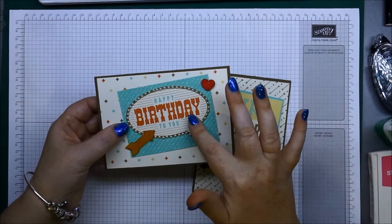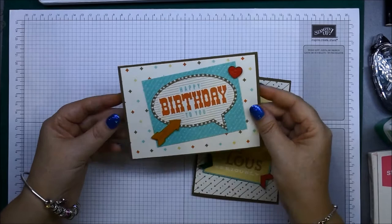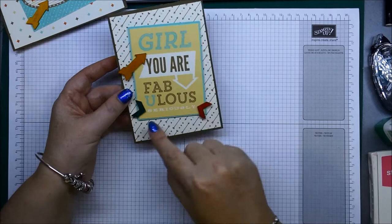They're always the ones I have left over, so I thought I'd use them. You don't have to put the pearls on if you don't want to — there are actually little dots underneath there which was great for placing my pearls evenly. So that's the happy birthday card. This one here says 'Girl You Are Fabulous.'